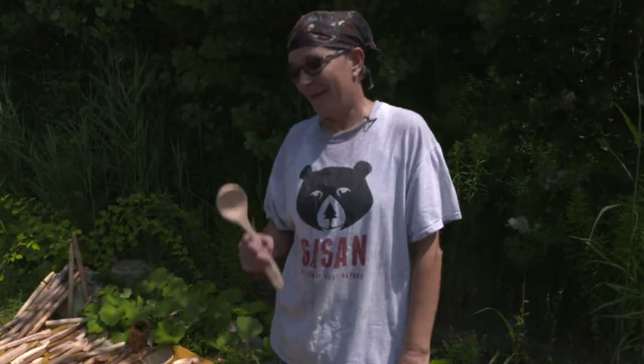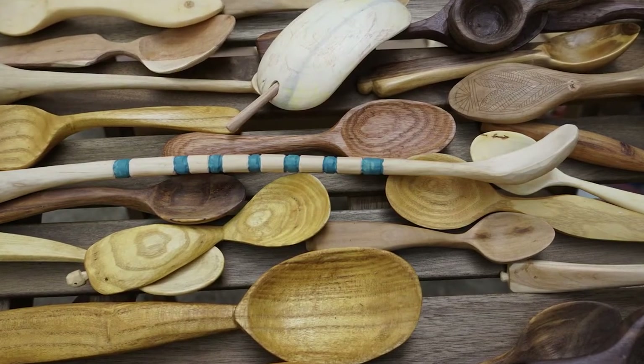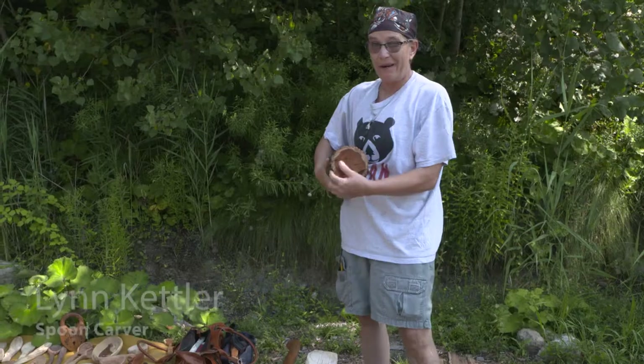My name is Lynn Kettler and I'm a spoon carver. I usually cut my own wood. For demonstration purposes, I brought this smaller piece of mulberry.